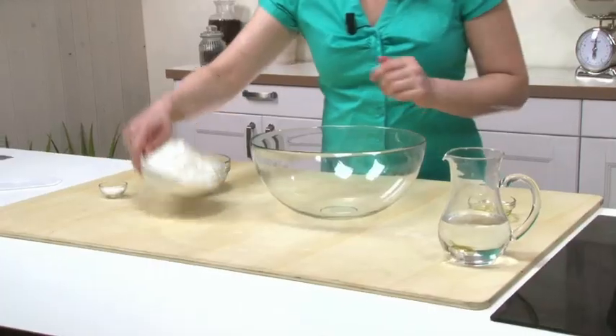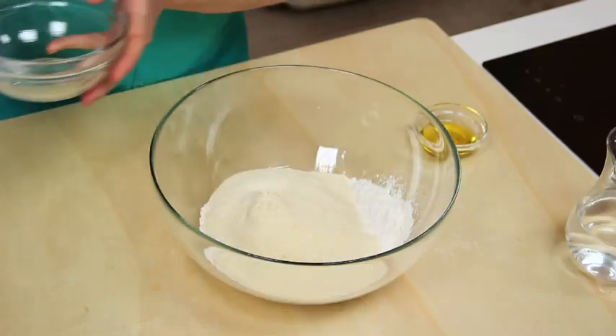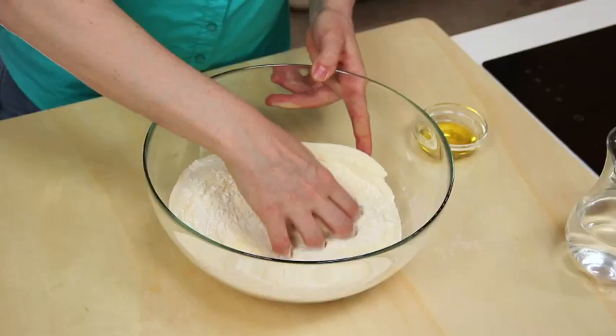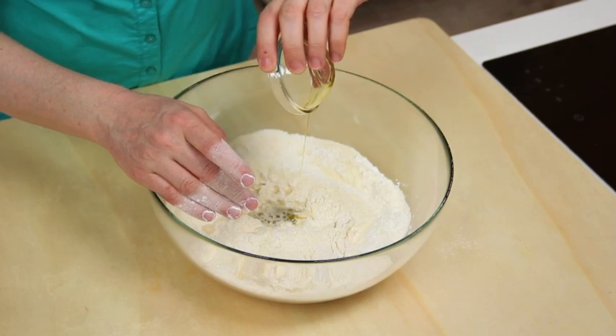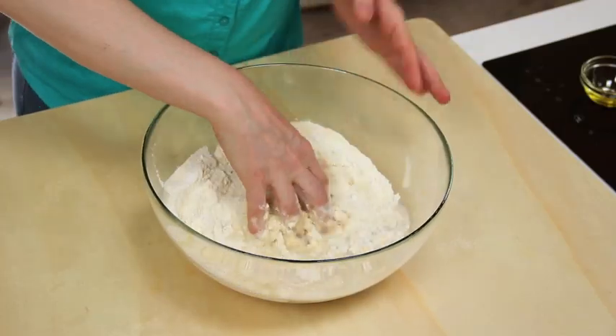Start with the pasta dough. In a large bowl, combine the all-purpose flour and the durum wheat flour. Add a pinch of salt, mix a bit, then add the water and the oil. Bring the dough together in the bowl, then turn it out onto the pastry board and continue to knead until nice and smooth.